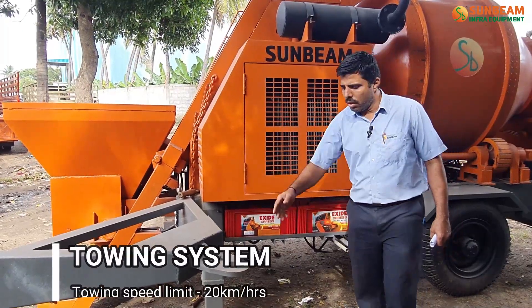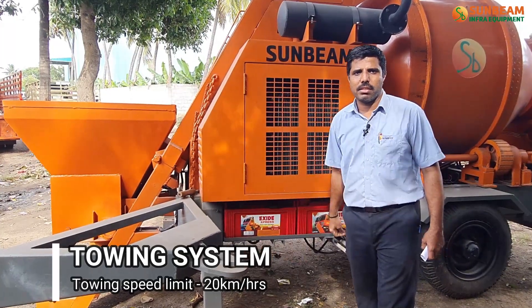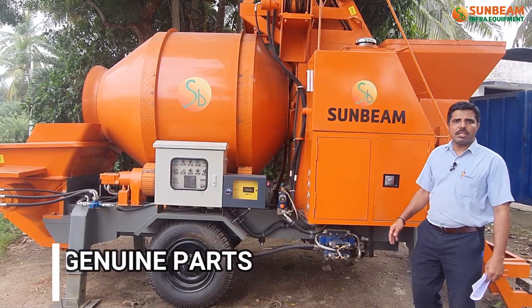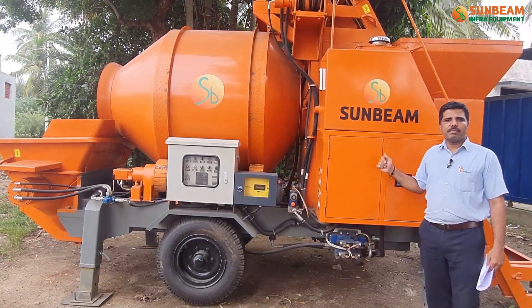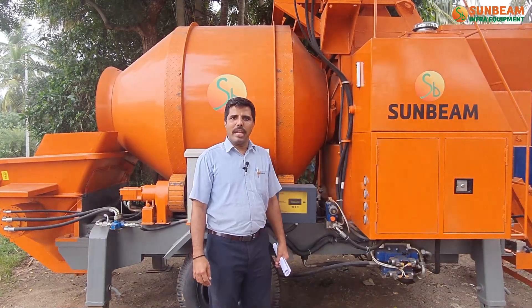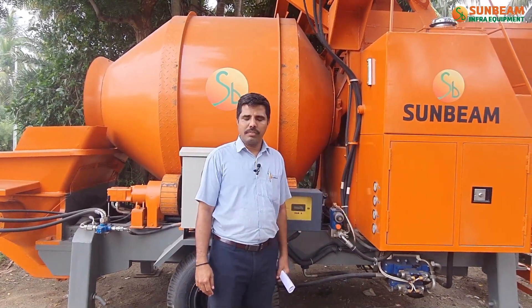In our mixer pump, the towing speed is 20 km per hour. Use genuine Sun pump parts for longer life and machine reliability. Please ensure periodical maintenance — it will improve machine life. Thank you.